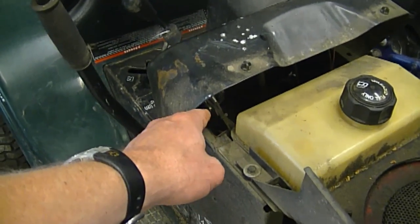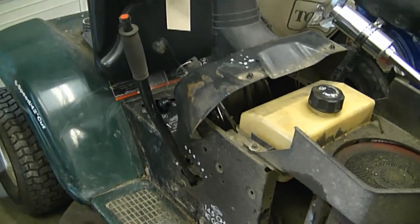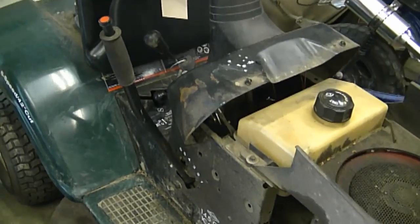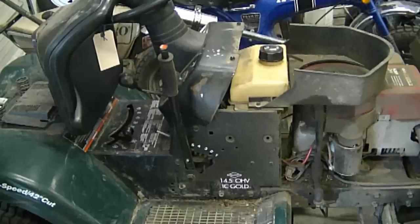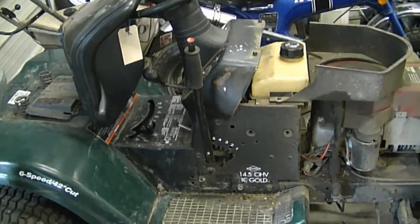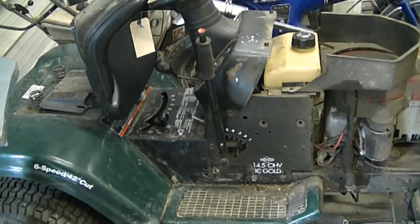Some other tractors only have a mechanical linkage that goes to the deck to engage it. I prefer that method because it is more stable — you don't need to worry about cables getting rusty inside and not working. The best thing to do is look up the parts list for your tractor to see if you have a cable or a linkage that goes to the deck, and then you'll know if that's what's causing the problem.